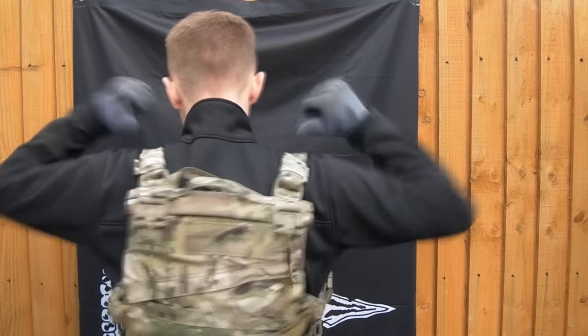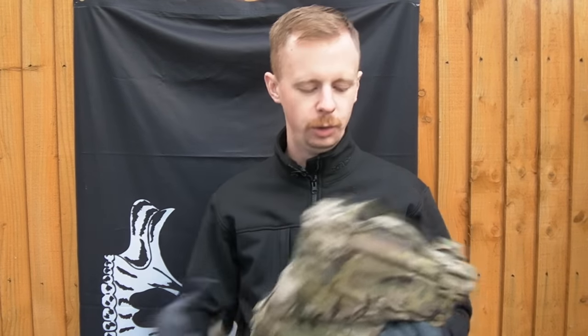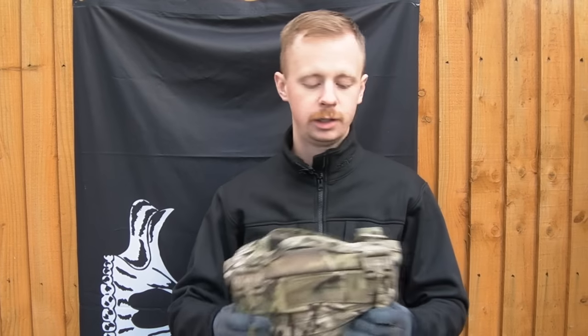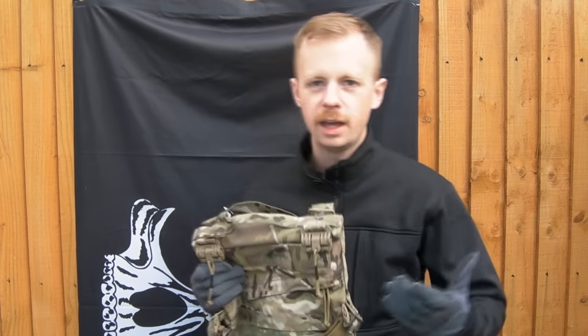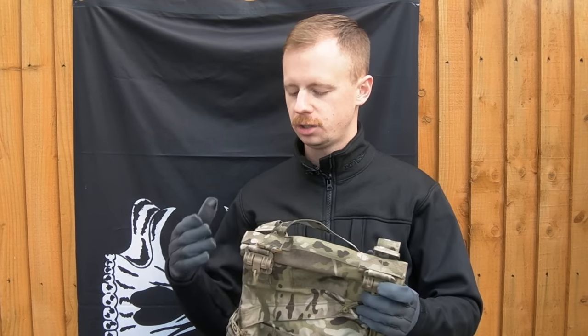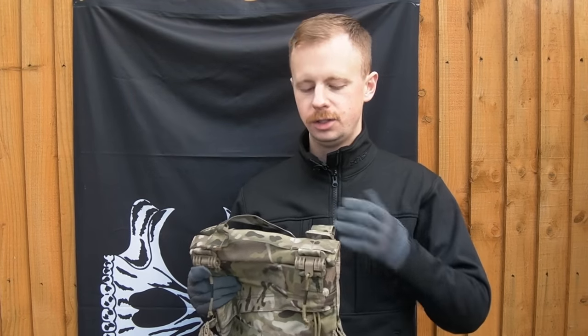Hi everyone, my name is Chris and welcome back to another gear overview video. Today we take a look at this bad boy here - this is the Vertical Envelopment Pack from First Spear. Full disclosure, they sent me this to do a video on. I specifically asked First Spear to send me one after SHOT Show this year because of all their products, this one stood out as doing something different that isn't really out there from other manufacturers.